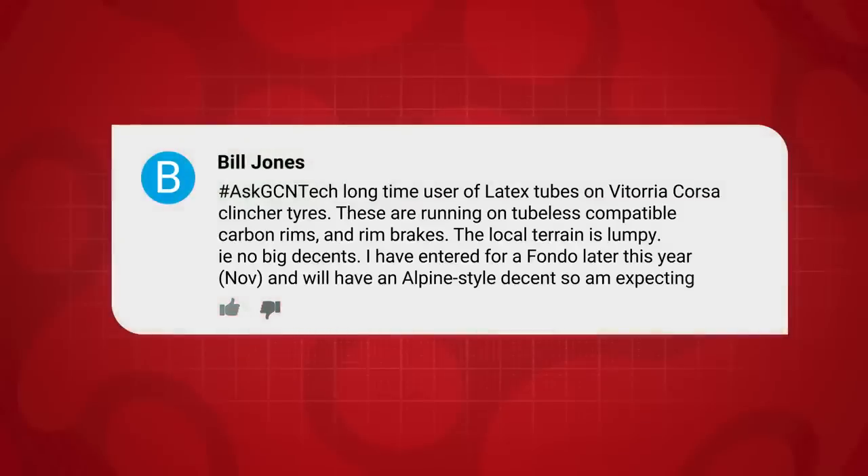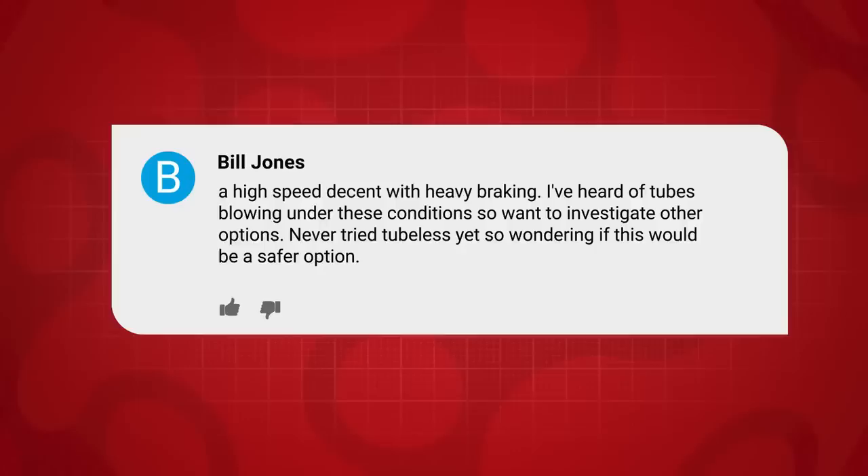Next question is from Bill Jones, who says: I'm a long-time user of latex tubes on Vittoria Corsa clincher tires. These are running on tubeless compatible carbon rims with rim brakes. My local terrain is pretty lumpy, but I've entered a Gran Fondo later this year and will have some big Alpine descents — expecting high speed with heavy braking. He's heard that tubes can blow under these conditions because of the prolonged braking and the heat build-up. What do we recommend?